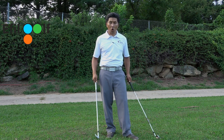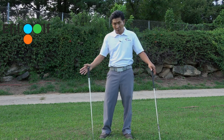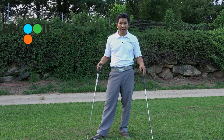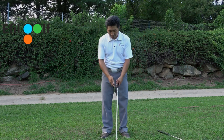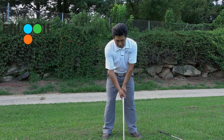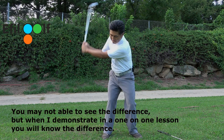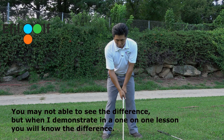So first, let me just show you - I'm going to demonstrate the two different takeaways. Most of you know that what we preach at Effort Golf is body rotation energy first. So I have a 6-iron right now and I'm going to give you guys a two-look on the takeaway. This is what I call the arm takeaway, and this is called the body rotational takeaway.